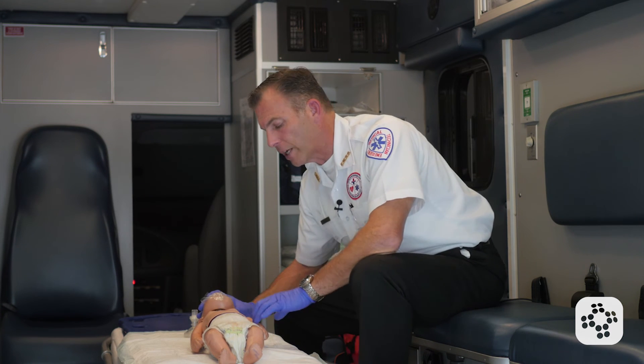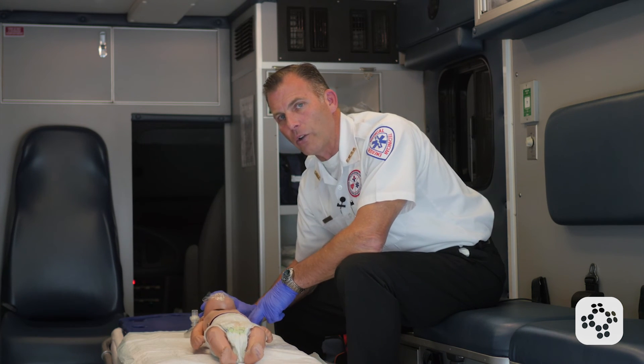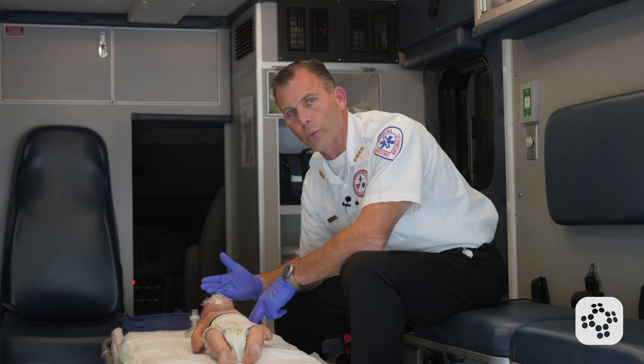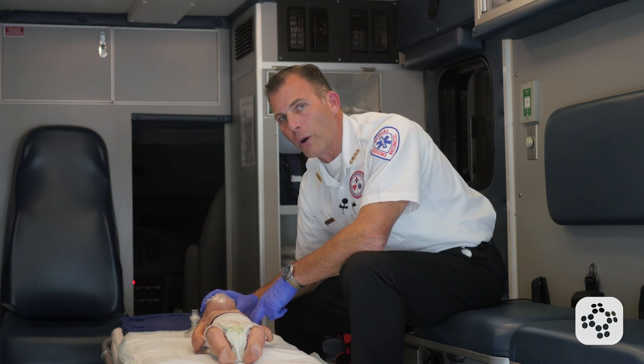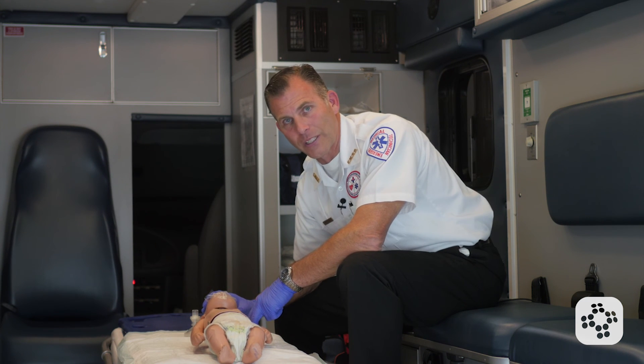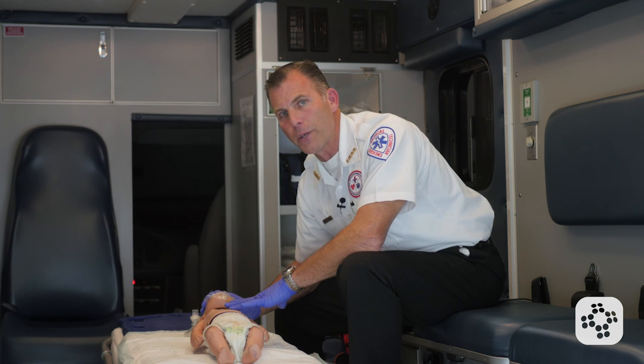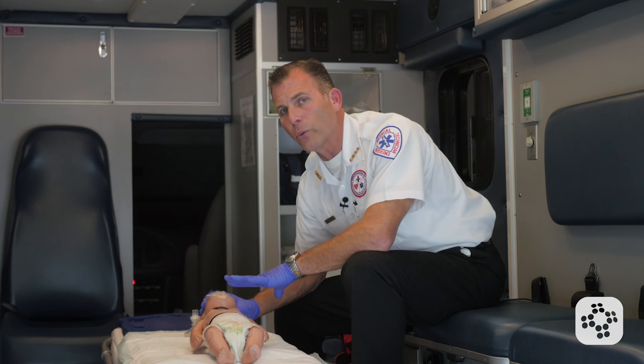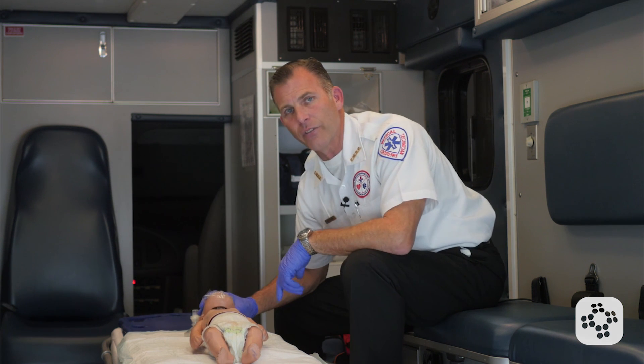We're going to continue this for two minutes, then recheck the brachial pulse. If there is still a brachial pulse but no breathing, we continue with rescue breathing. If there's no pulse or a slow pulse below 60, we're going to go into full CPR until the baby responds and begins breathing normally, help arrives, or an AED is available.